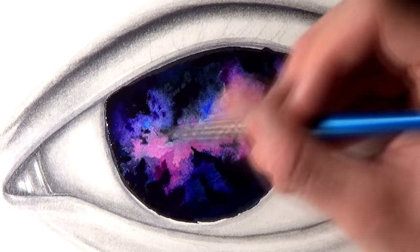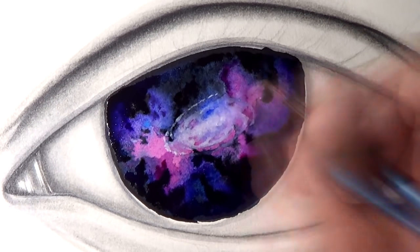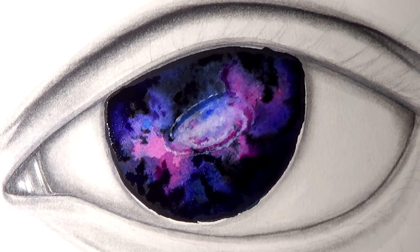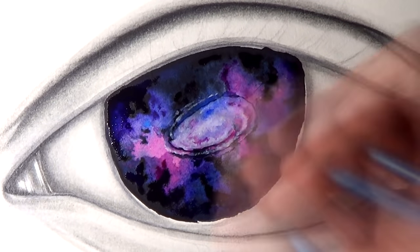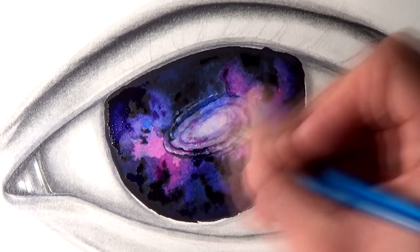I continued to add lots of bright colors and some darker tones towards the top and the bottom, just refining the shape of the nebula. Once I was happy with how it was looking, I started adding the spirals of a galaxy, getting the rough shape initially and then continuing to refine it with some more white paint. At this point I also added a bunch of stars.